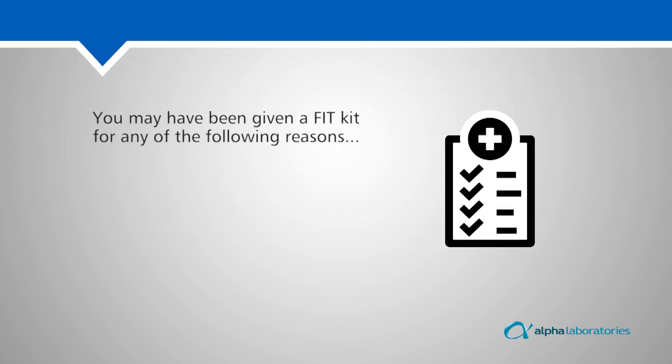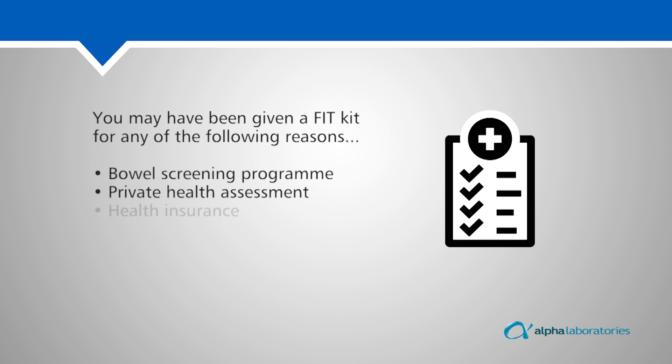You may have been given a FIT kit for any of the following reasons: bowel screening program, private health assessment, health insurance, or a test required by your doctor.